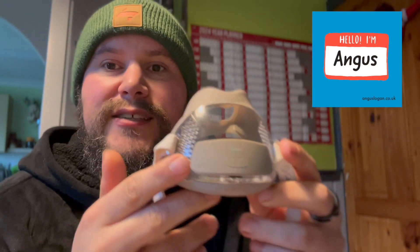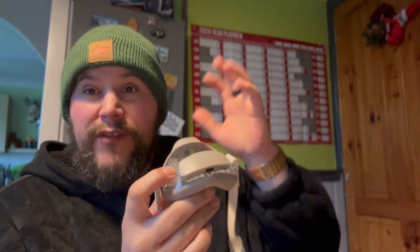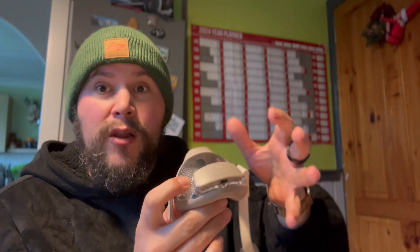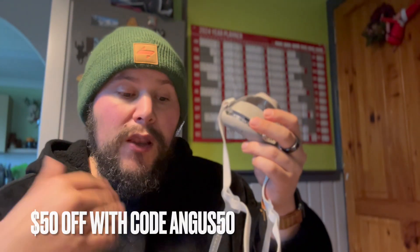Angus here, and this is a Calibre VO2 Max update. I've done a mini review on the Calibre and a full review on the Calibre that you should check out. In short, resting metabolic rate is absolutely freaking incredible — worth the £500. Plus I have a discount code of $50 off. It's Angus50 on the Calibre website; I will link it below.